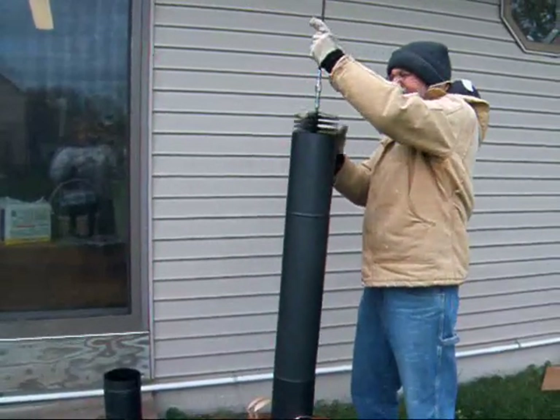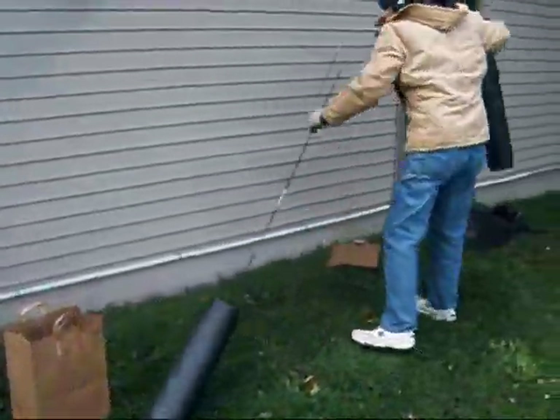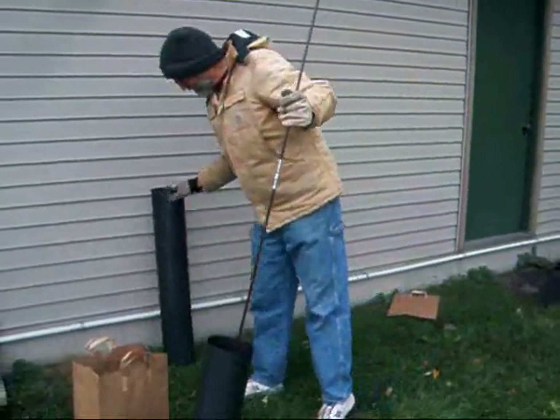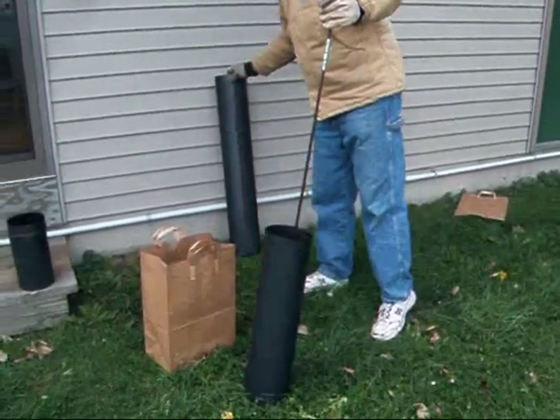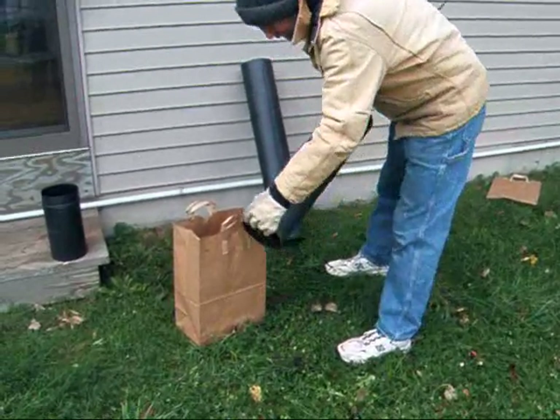Of course, my battery is going to go low. Let me switch batteries. Okay, I have new batteries now. Now this brush you're using — where do you get that? You can get it at your local hardware store or tractor store, Farm and Fleet.